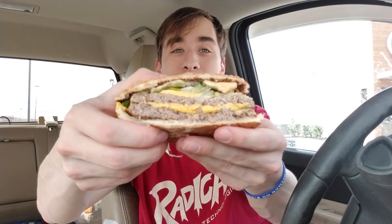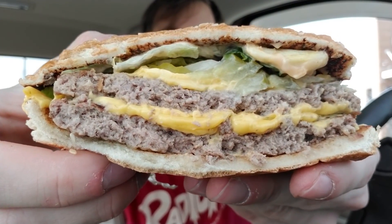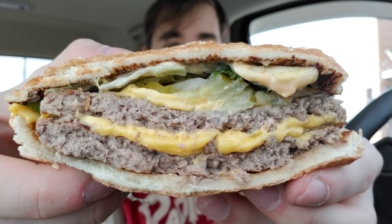That was pretty tough to cut through — there was a lot of meat. Here we go. Give you a few seconds to look at that. Looks pretty tasty. Wish there was more sauce, but let's give it a go — the Big King Extra Large from Burger King.